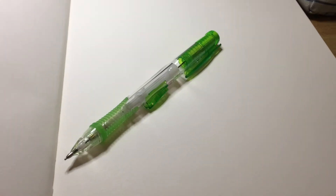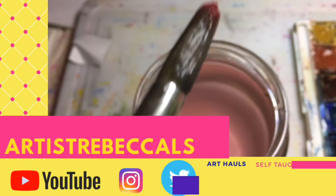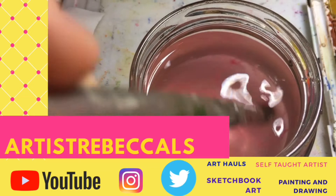Today I'm going to be drawing and painting a cup of coffee. Artist Rebecca L.S. — the channel that inspires you every day. Subscribe or I'll throw paint at you.